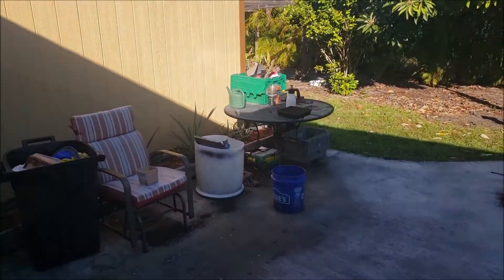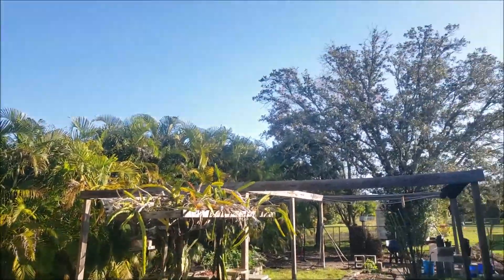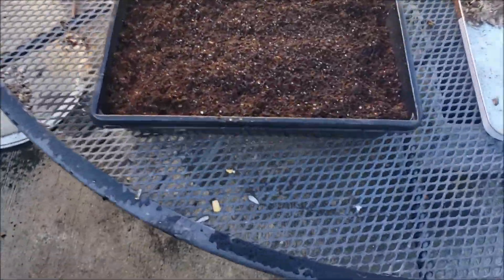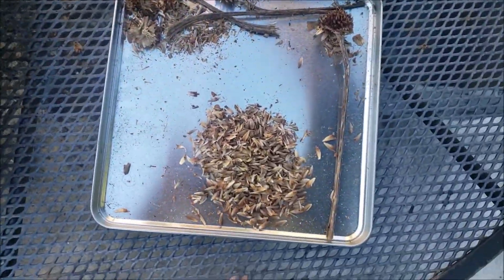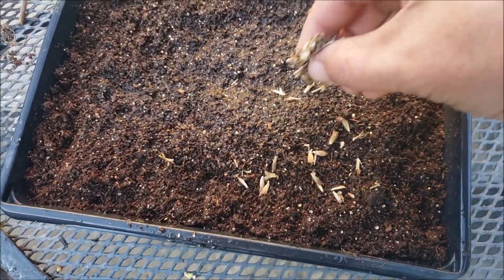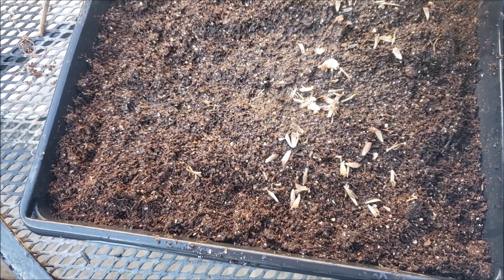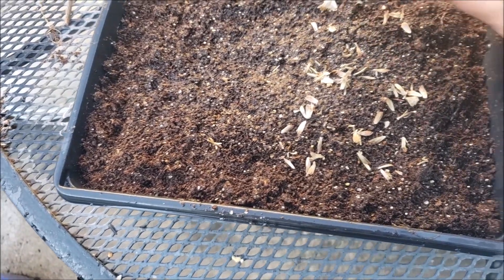All right, let me show you what I'm doing here. Right now it's morning time, the sun is just about ready to start coming up. You'll see this is the type of mister that I'm using. This is just a seed tray. I just kind of gave it a little spray, and here are the seeds that I collected. I'm just going to kind of spread them as best I can — just lay them on the soil surface, press gently, and then mist them in.